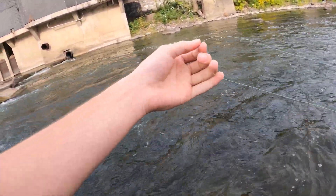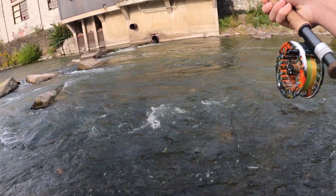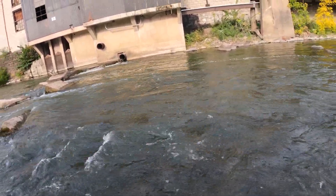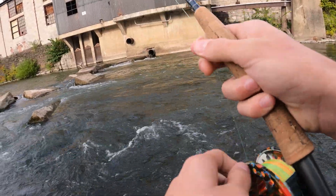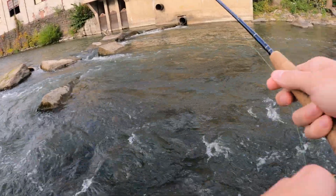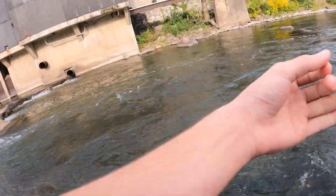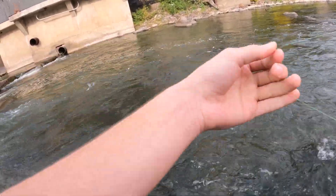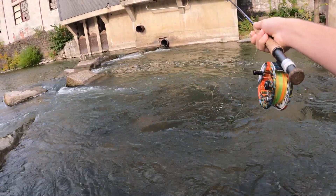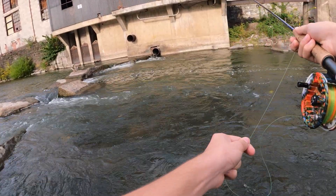Drag's good. We got bottom on our first cast, so we must be getting down deep enough. Although that's not very deep out there — I'm wondering how many fish there's going to be. The wind is definitely not helping us out.